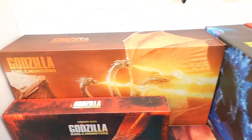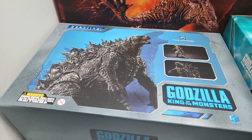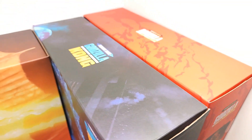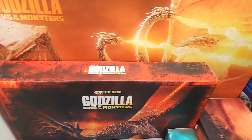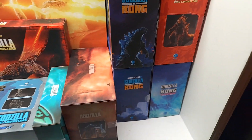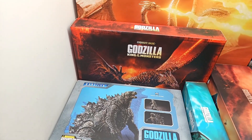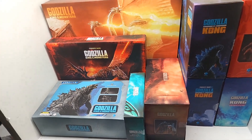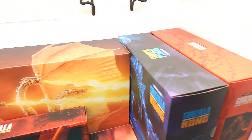Welcome back to Vinson GG's Super Channel G. Today we're going to be taking a look at a preview of a video where we check out what Godzilla Hiya Exquisite Basics we have in our collection so far. I didn't think I had this many, but once I started putting them all together, I realized I might have even a couple more.